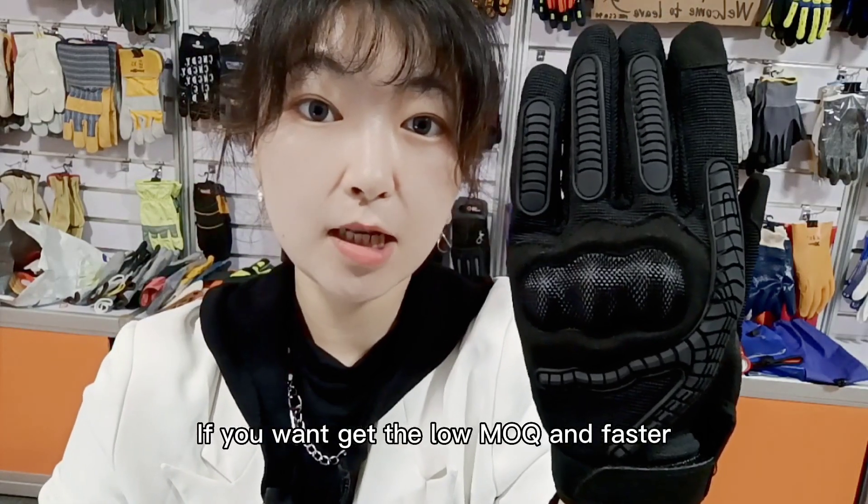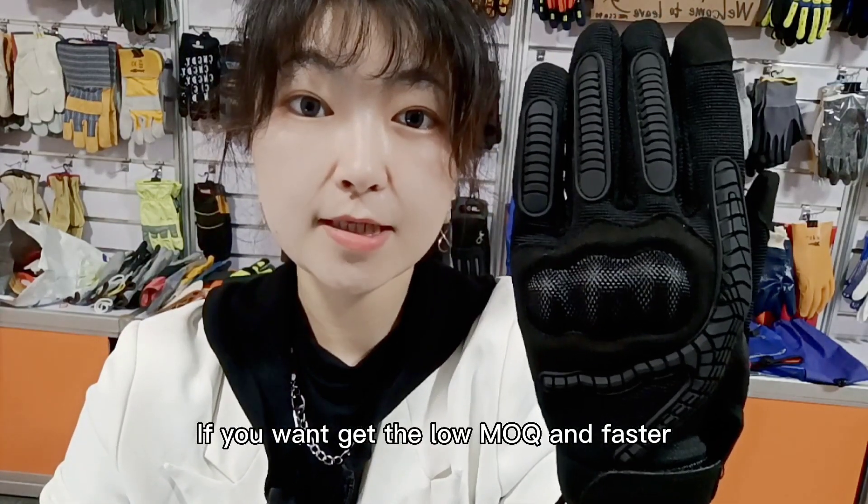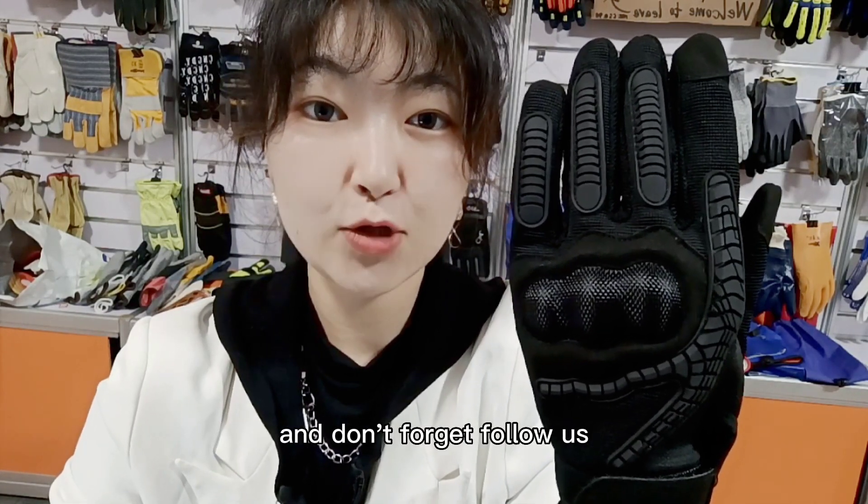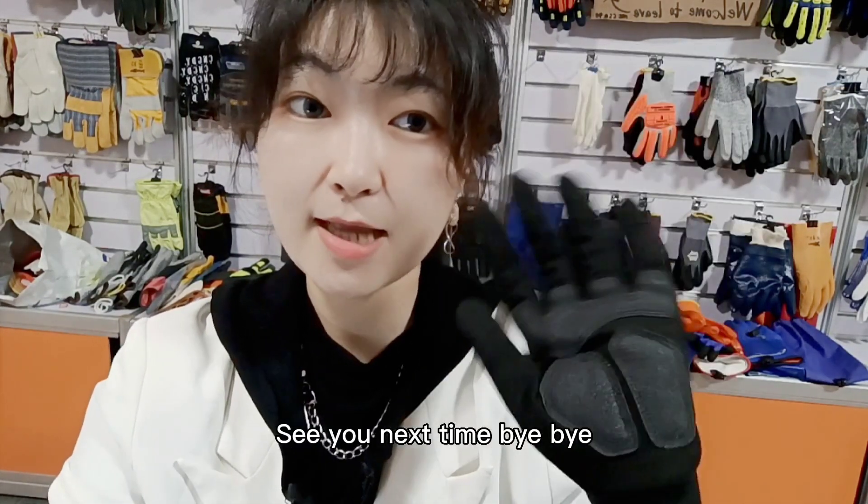If you want low MOQ and fast delivery time, just leave me a message on Alibaba. Don't forget to follow us. See you next time, bye-bye!